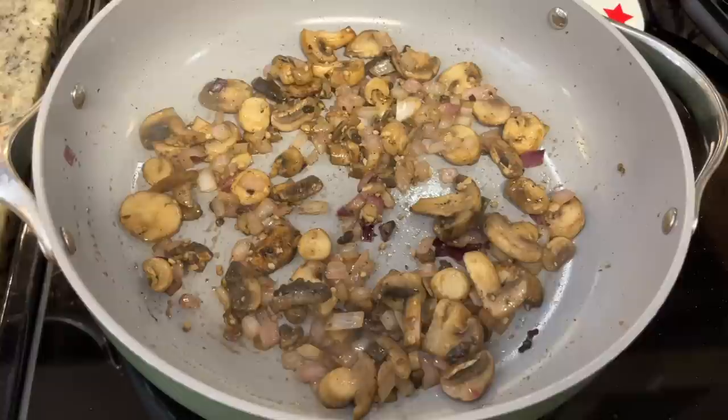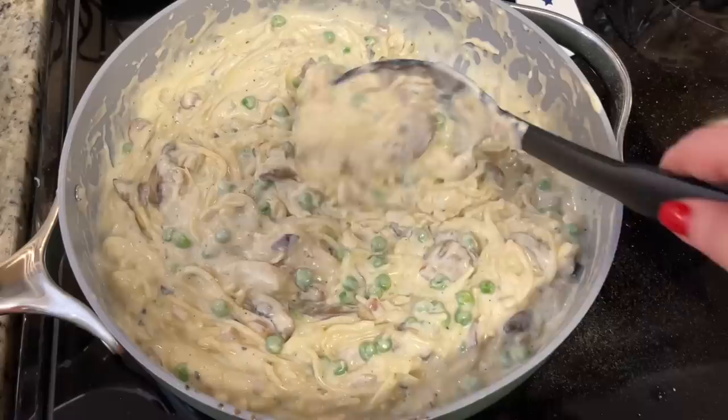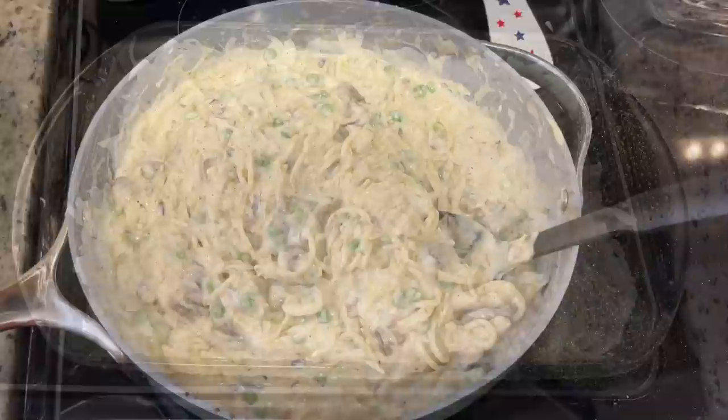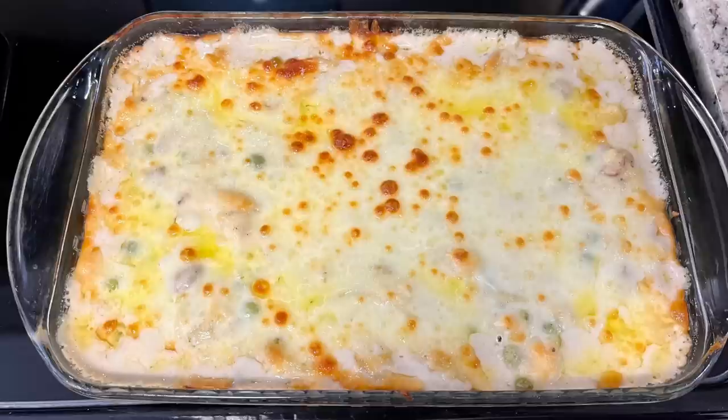Here are the sautéed veggies: just some onions, mushrooms, garlic, salt, and pepper, cooked in a little bit of butter for about five to seven minutes until they were tender. Basically, you just make a béchamel sauce and then add in a white cheddar cheese and then a little Parmesan cheese for extra flavor — Valerie suggested that. I added in my cooked spaghetti noodles, my shredded rotisserie chicken, some peas, and those sautéed veggies. I put it in a greased casserole dish, covered it with a little more mozzarella cheese — you could do breadcrumbs if you prefer, but I like the cheesy topping. Then I baked it at 350 for about 30 to 35 minutes.